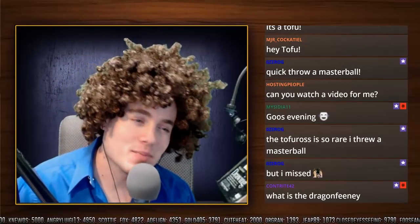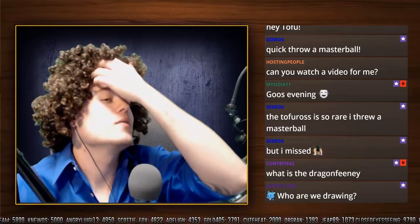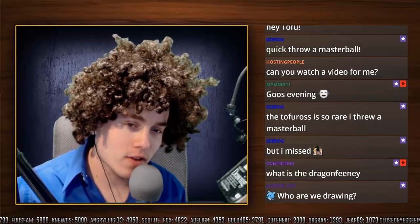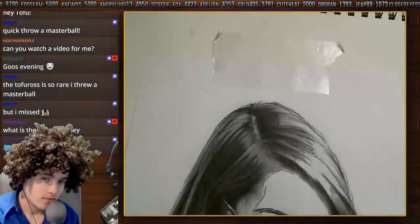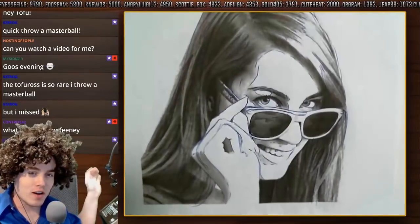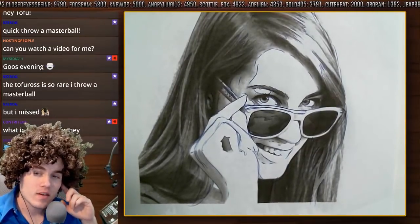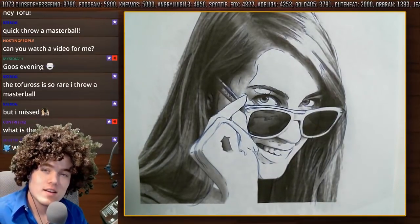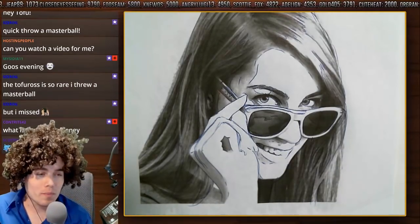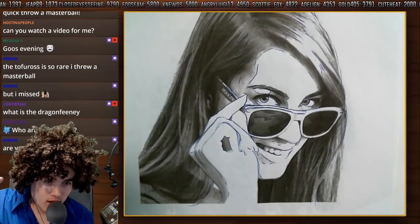What is? It's more of a who is. Well, if you look on over here, we're going to be drawing good old Feeny. Yes. Thanks to your votes, we will be drawing the Dragon Feeny.